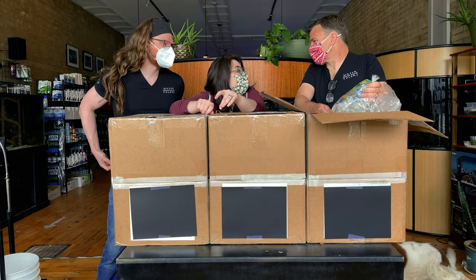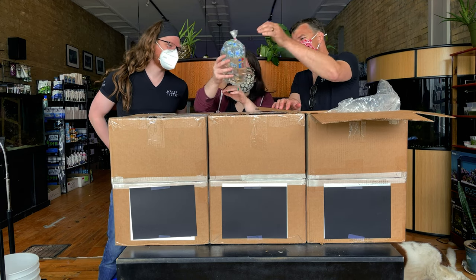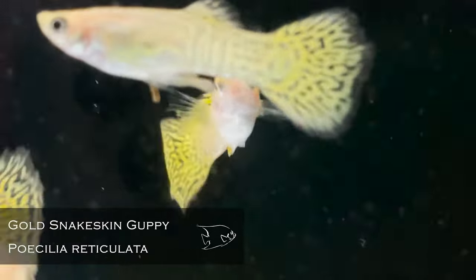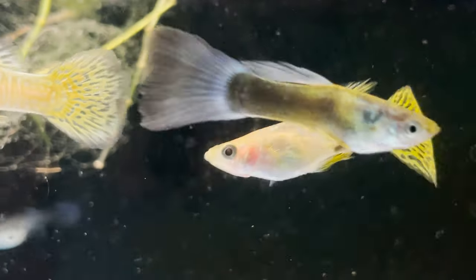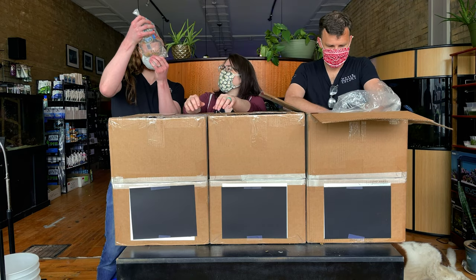Speaking of discus — look, more killis. I mean guppies. Sorry, I couldn't resist. Those are some good looking guppies. These are gold snake skins, and I think there are males and females — we're definitely seeing males. There is at least one female in there. These are beautiful; I can't wait to see them color up. It's a very elegant guppy.